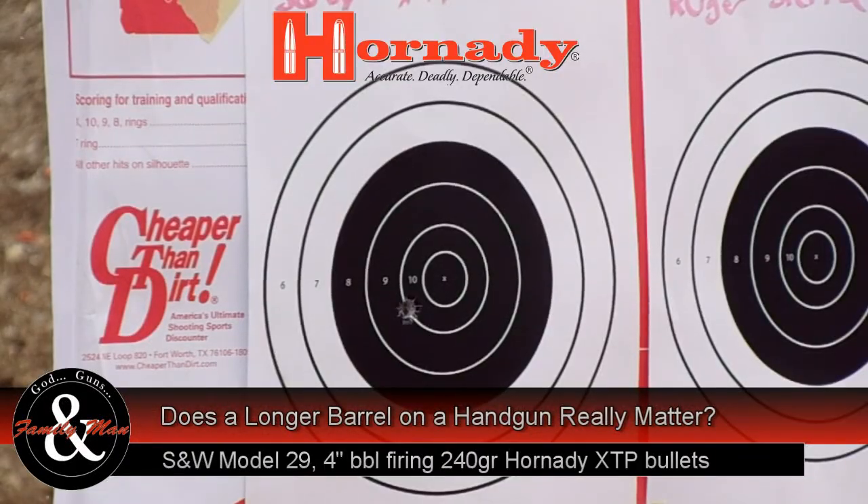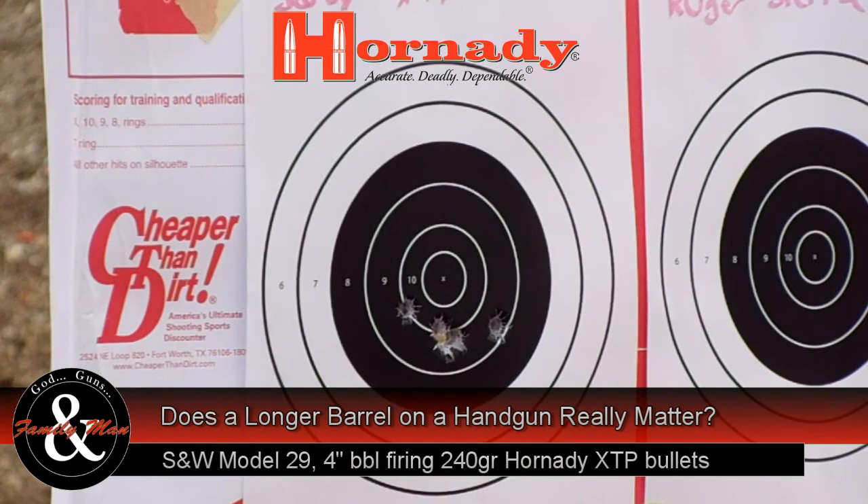I should mention that these rounds I'm shooting are reloads and they're really identical compared to one another, except for the bullet being used. They have the exact same powder charge, the exact same primer, the same brass, and in fact even the same combined overall length.